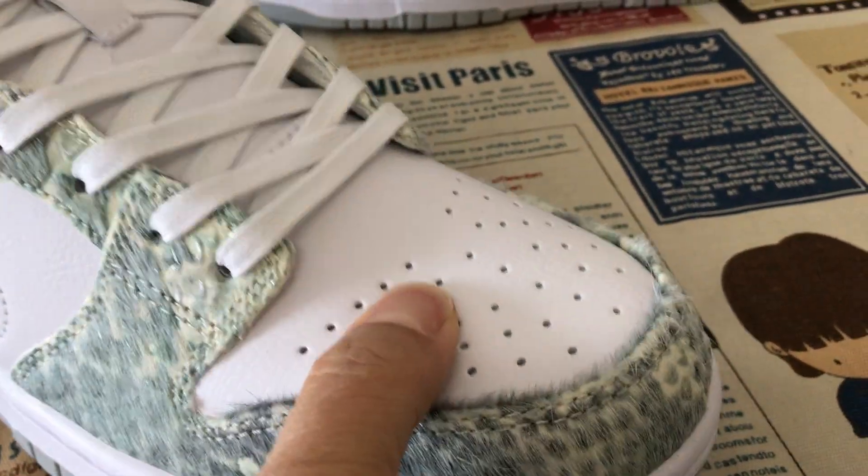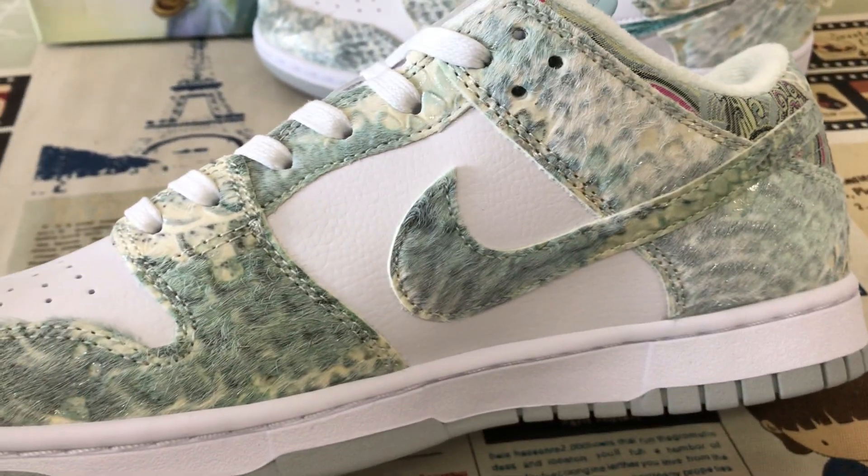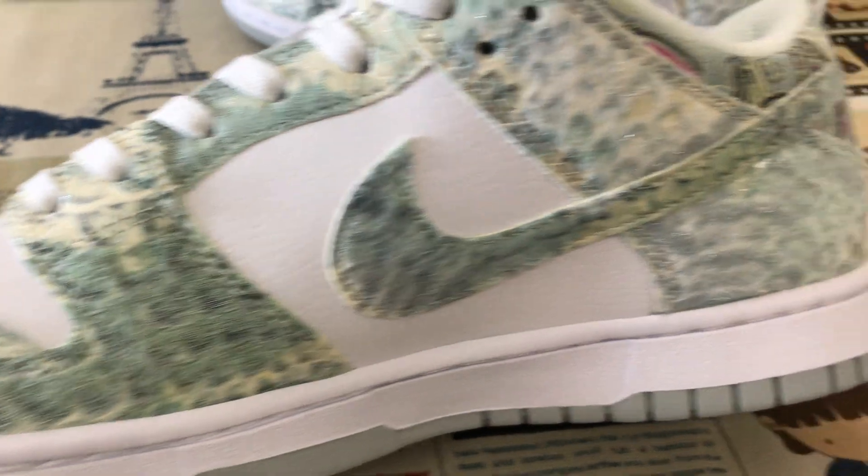Let me see the upper. The upper middle is the white tumble leather, and the other is the dragon design material with the fur.